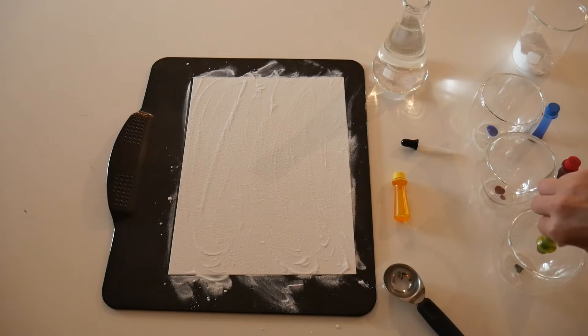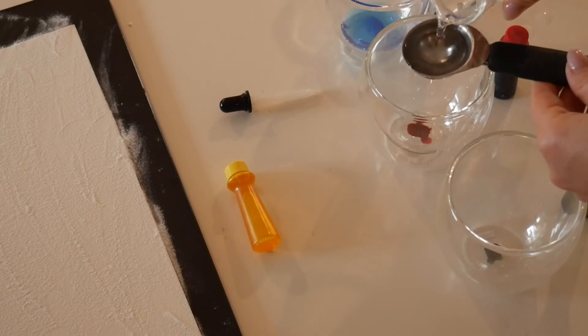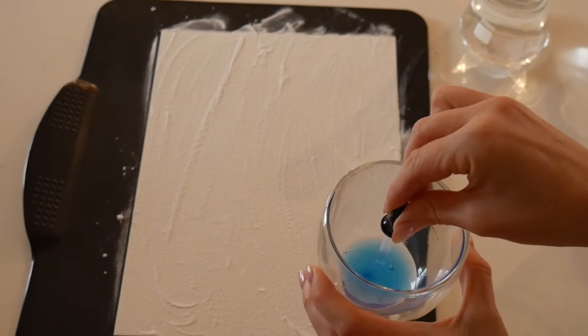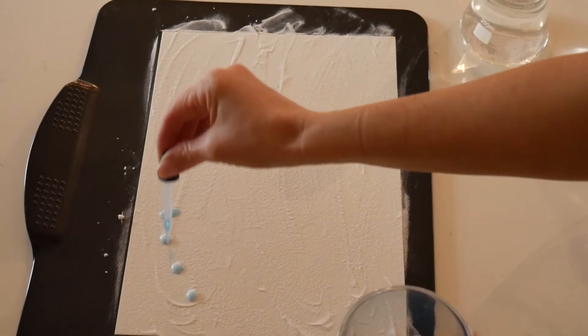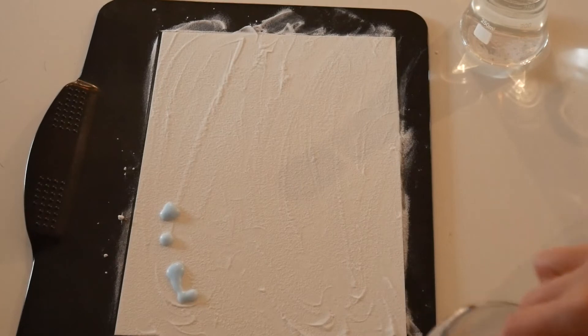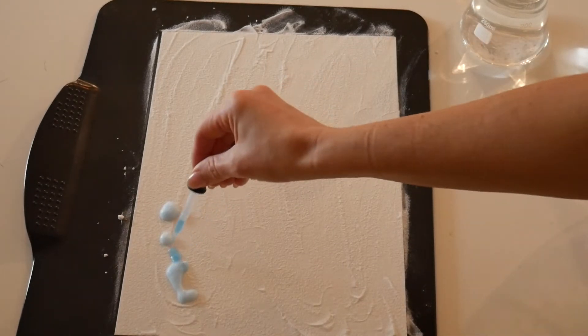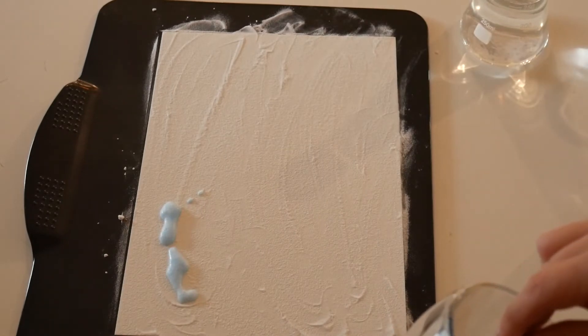Then I'm going to mix my paint. I'm using a couple drops of food coloring and adding one tablespoon of vinegar. The best way to see a chemical reaction is to use a dropper, just like chemists do in real life. And then start dropping your colors onto the paper.